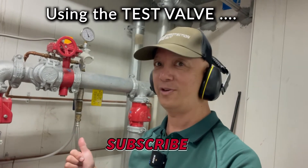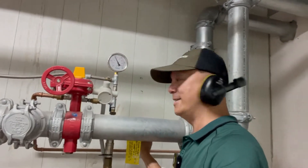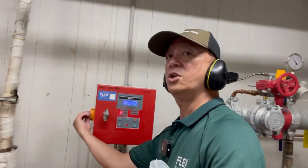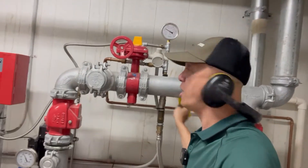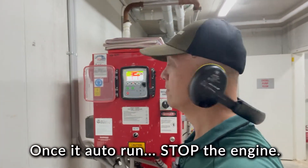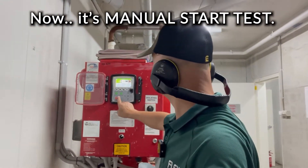I'm ready now to drop the water pressure in the installation. First we're going to run this to drop the pressure, then wait until the jacking pump kicks. Once the jacking pump kicks, we switch it off and wait for the engine to run as the pressure drops. We started with automatic testing, running it for 10 minutes, and now we're going to run it using a manual test. Let's start the manual test.